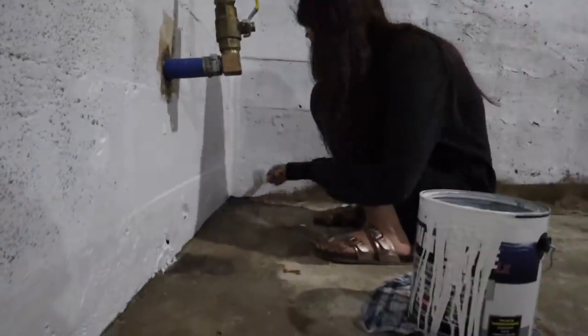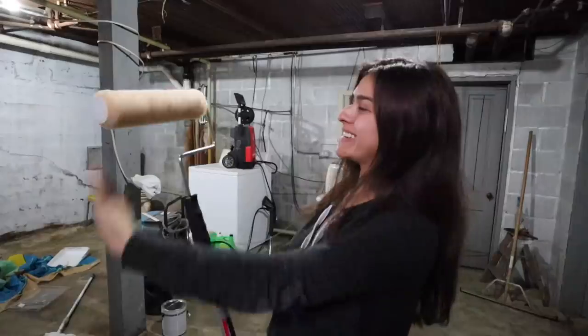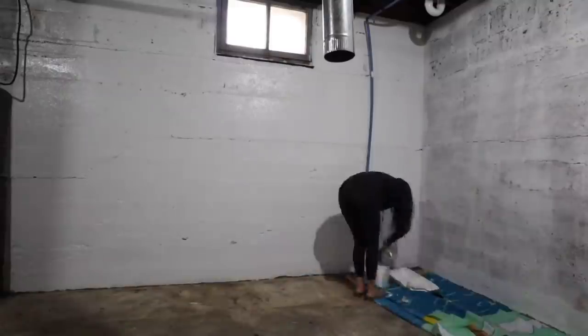Doing the trim at the top of these walls — my hand is so cramped. The old roller doesn't even roll properly. I'm so excited to use the new extendable stick and roller. Painting this basement is taking forever. I knew it would, just because the walls are pretty dry down there and it's a pretty big room. It's going to take several coats of paint.